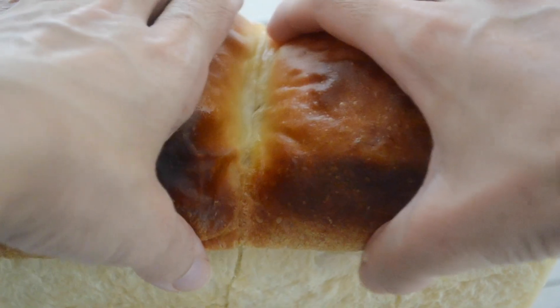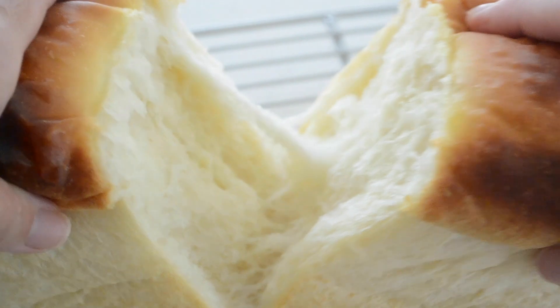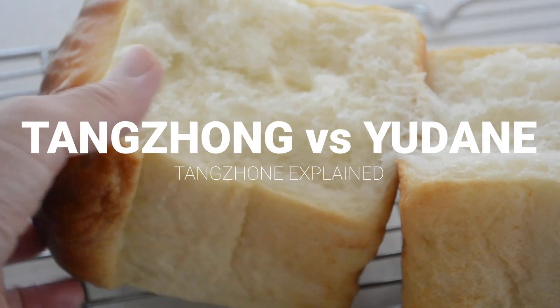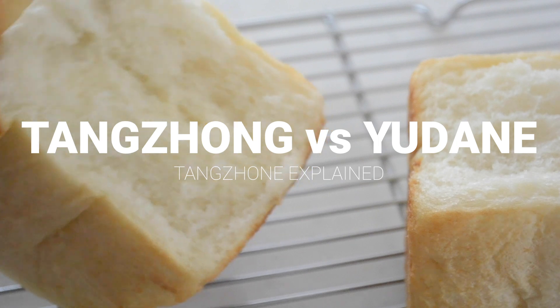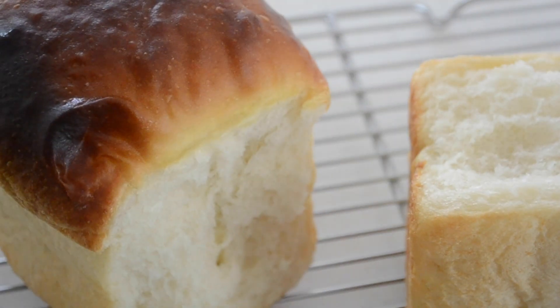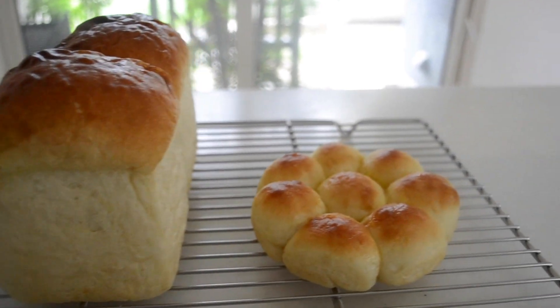Hi friends! Welcome to Kitchen Princess Bamboo Japanese Everyday Food. Today I want to explain the difference between Tangzhong and Yudane. These are famous Asian bread-making techniques which are more and more demanded by home bakers around the world.